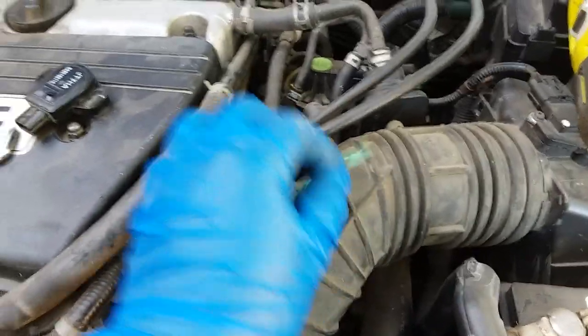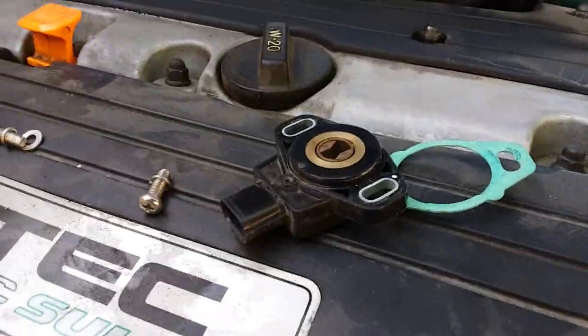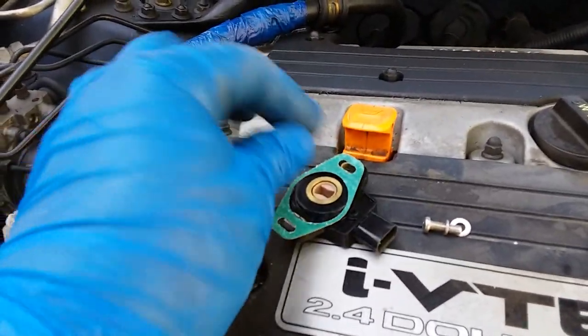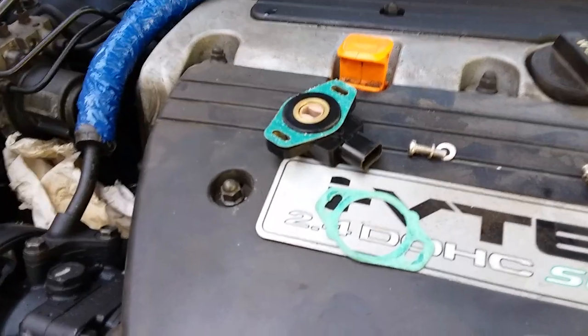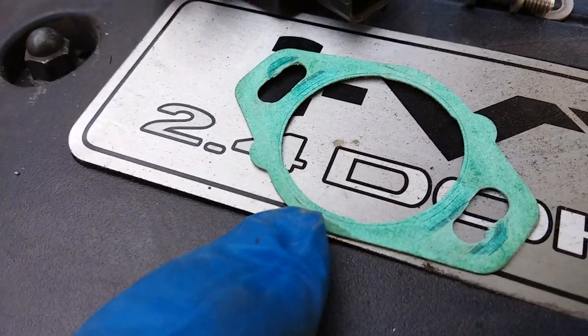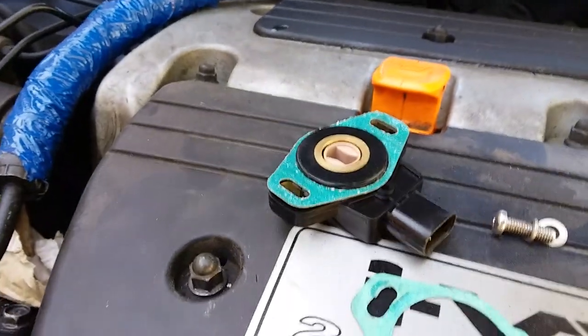Here's the old gasket — it looks brand new still. Here's the old sensor. Here's the new sensor. The gasket doesn't look as heavy duty as the other one, but we got to replace it. This one feels a lot thicker but still looks pretty good. Just because the new gasket already has those little moldings, we got to throw that one on there so it can fit and sit correctly.